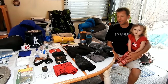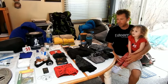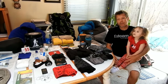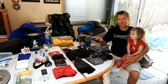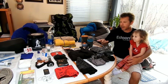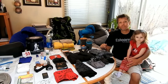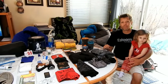Hey everyone, KenHike55 here, putting together a new gear video finally. A lot of people have been asking for one and I've made a lot of upgrades and changes. Some things are still the same, so I'm going to go over those with you. I'm also going to take you out into the field and show you how everything works on a hike.